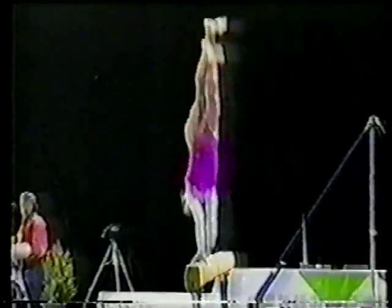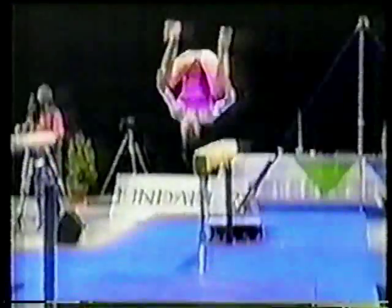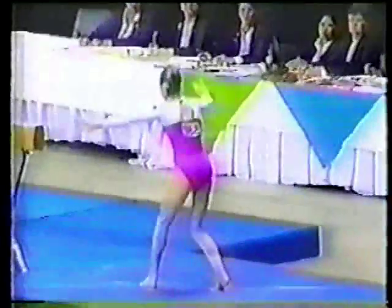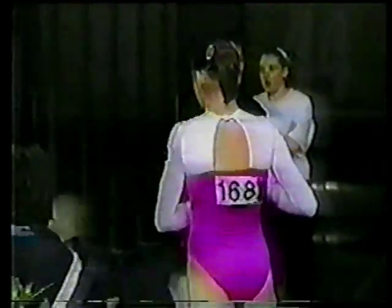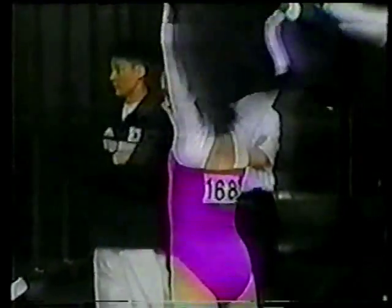On beam — a push double back, solid landing. A little bit of execution error in the legs in the double back, but not a major. She'll still pick up a good score.